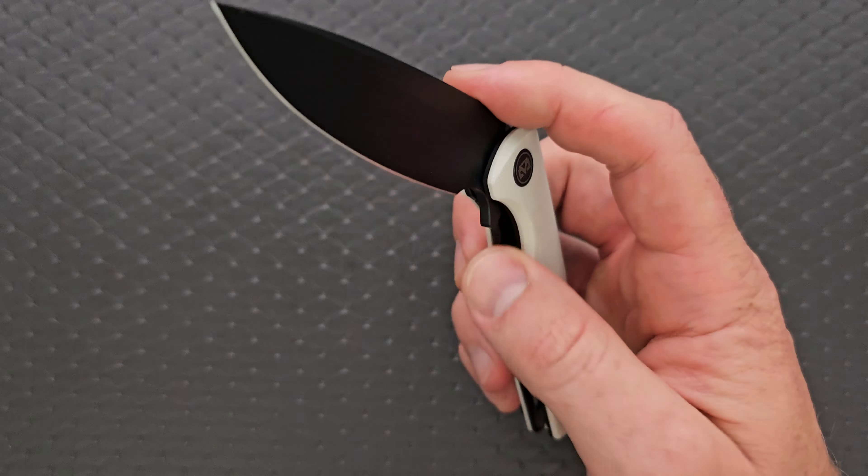It kind of looks like a Chavez knife, but honestly there are a bajillion knives that look similar — I'm not going to get too hung up on that. It's fine. The ergonomics are pretty good, it feels good in the hand, there are no crazy hot spots. You can feel the bill on the clip, but it's not terrible.